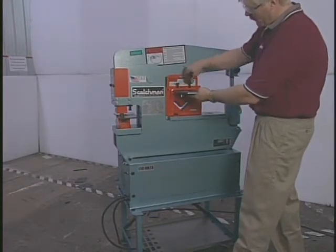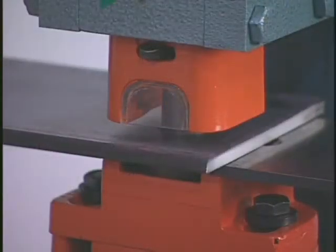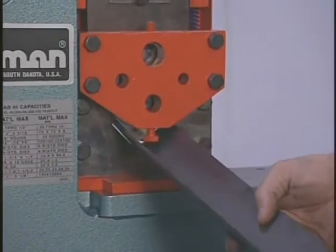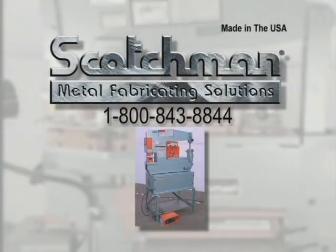It can also be moved from one location to another inside your plant very easily. This tape will give you a brief look at the capacities of this machine and most of the optional tools available for this model. If you have any questions about applications that were not covered on this tape, please contact your local dealer or give us a call at 1-800-843-8844.